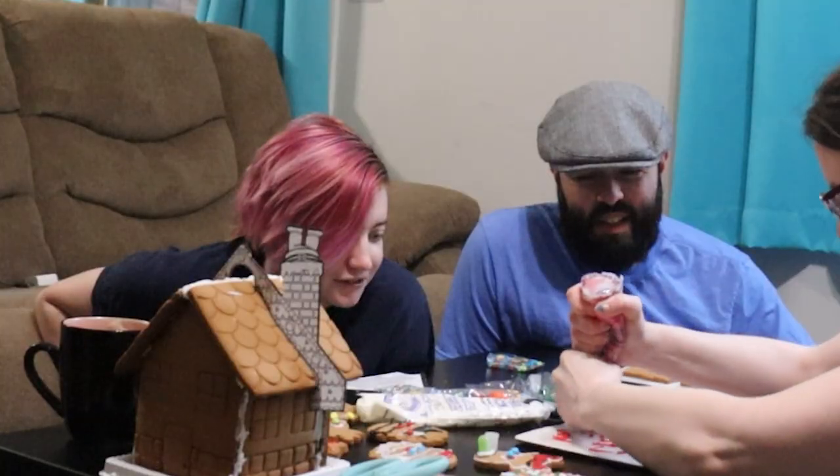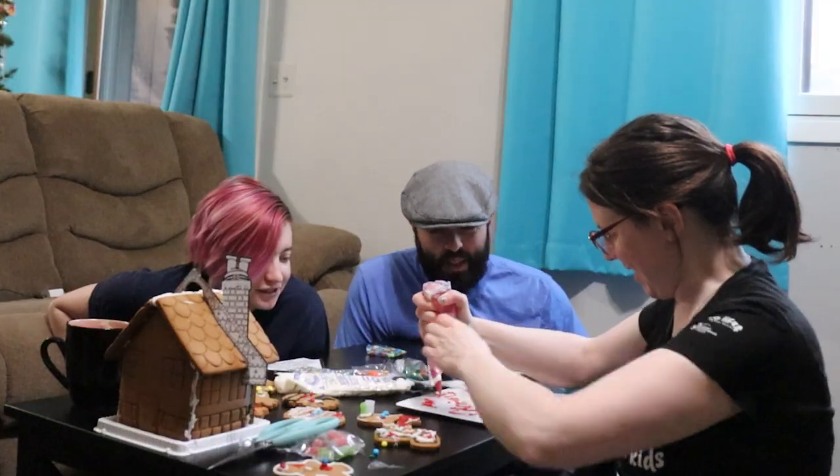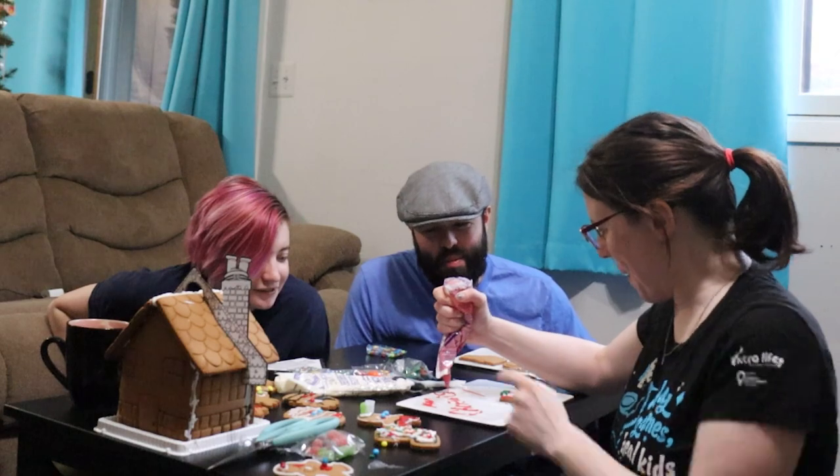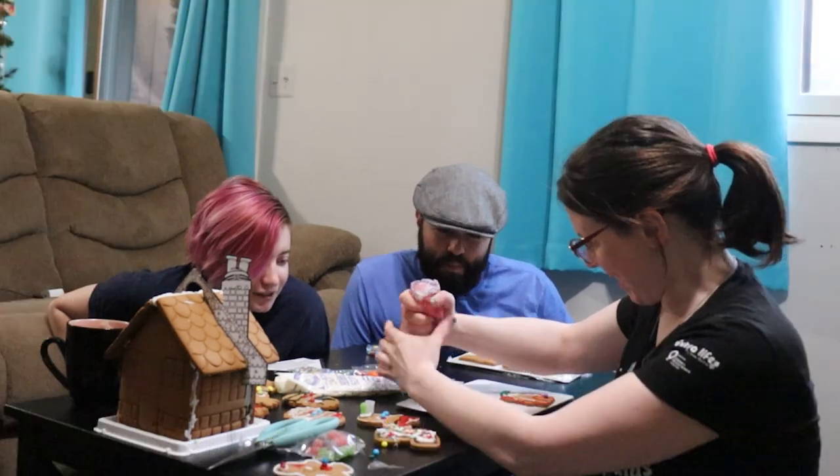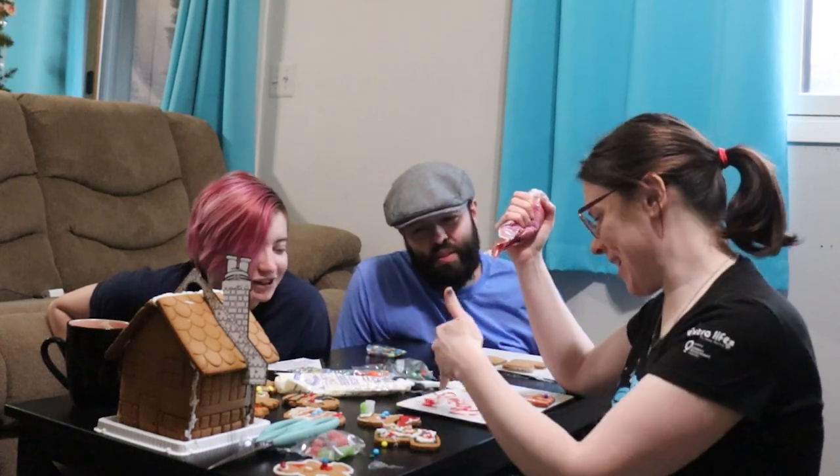Crying. Crying. Screaming. I genuinely don't know what letter that's supposed to be.